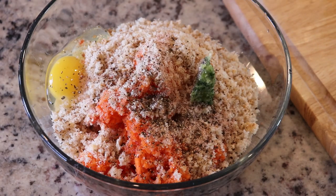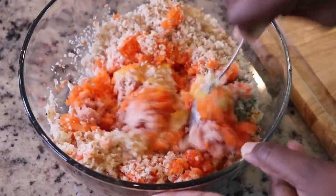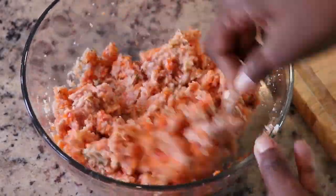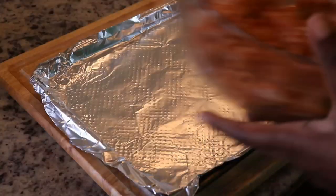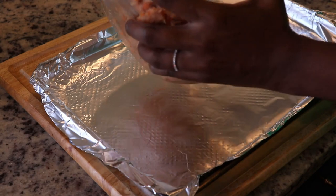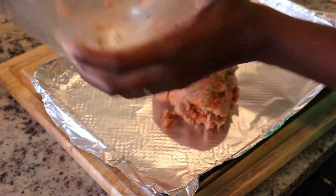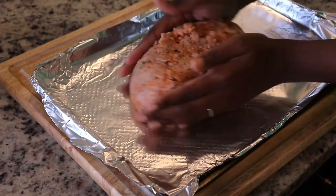Next I'm going to add the seasoning — salt and pepper and a combination of chopped fresh herbs, basically thyme, scallion, and parsley, but you can use whichever combination you prefer. I mix it all together using a spoon; you don't want to overwork it. Just mix until everything is evenly distributed, then place it onto a baking pan and form it into the shape of a loaf.